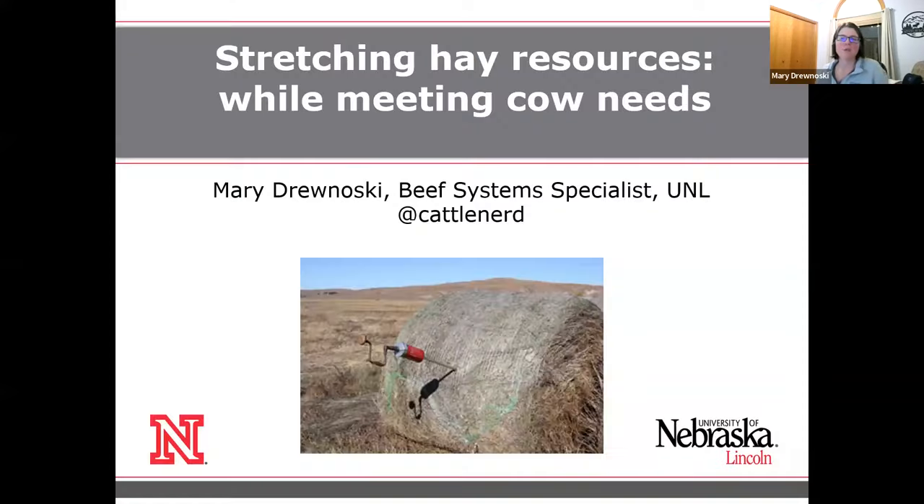I'm going to give you some thoughts based off of some of the things I'm seeing. The whole premise of this particular presentation is that we are kind of short on hay this year. We've had low production and a few years of situations that's caused us to use a lot of hay. So today I'm really going to talk about how do we stretch the hay that we do have and maybe help you think about some things and options that maybe you haven't thought about doing in the past.